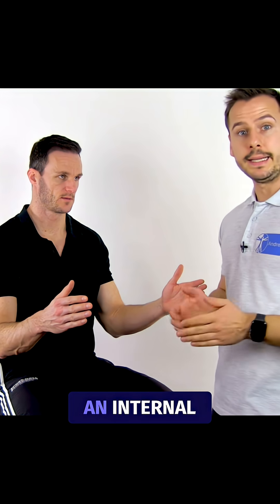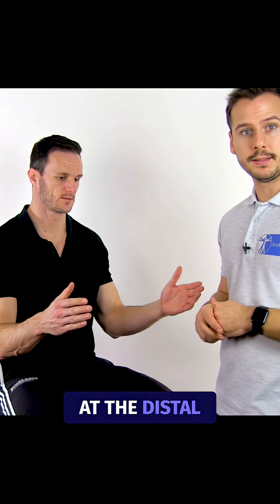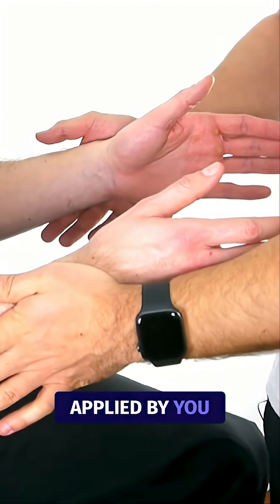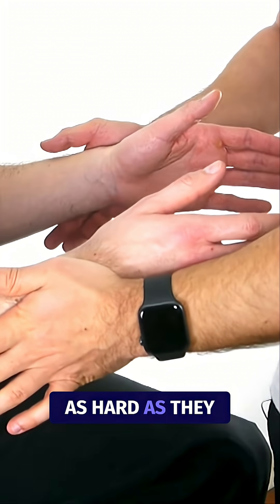You will then apply an internal rotation force at the distal forearm and ask the patient to resist. Instruct the patient to only match the force applied by you and not try to push as hard as they can.